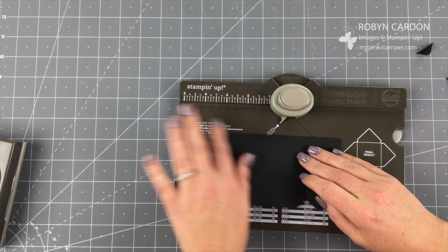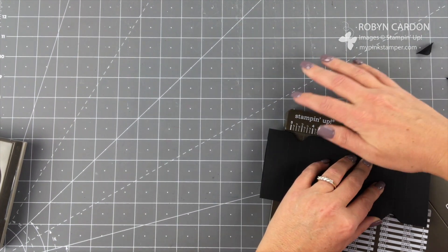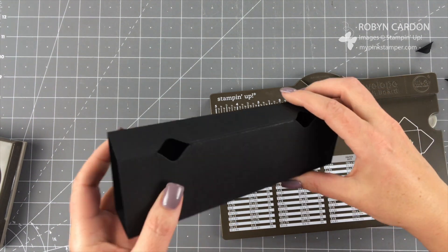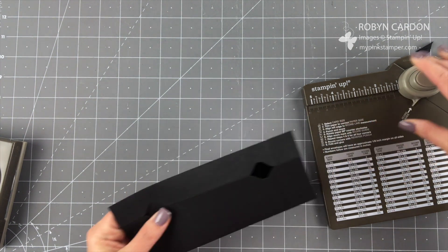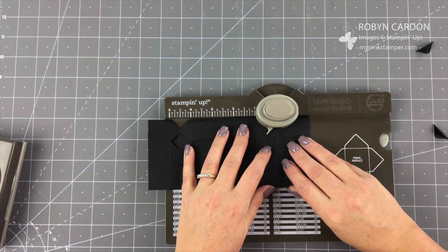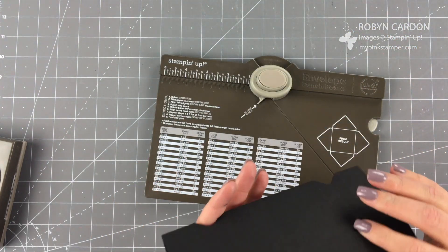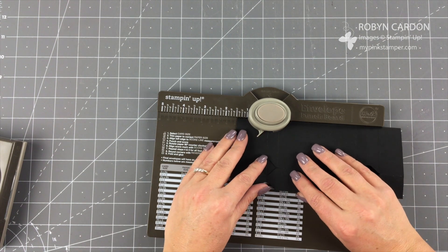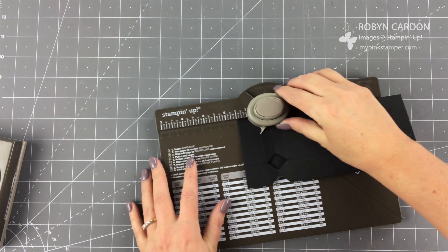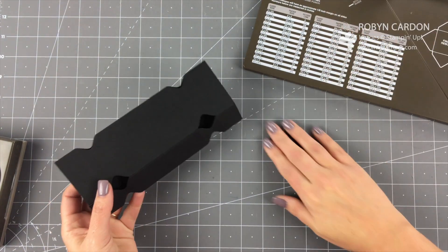I'm flipping it over and doing the same thing again — this is the part I taped so I need to get my body weight on it. This is a good ab workout; you can work out while you're crafting! The Big Shot weighs like 10 pounds — I could make a whole workout video just on crafting techniques. All right, taking a breath — this is our last one. There we go!